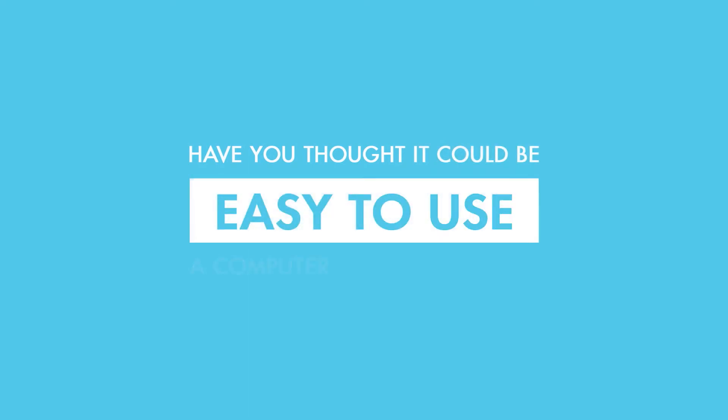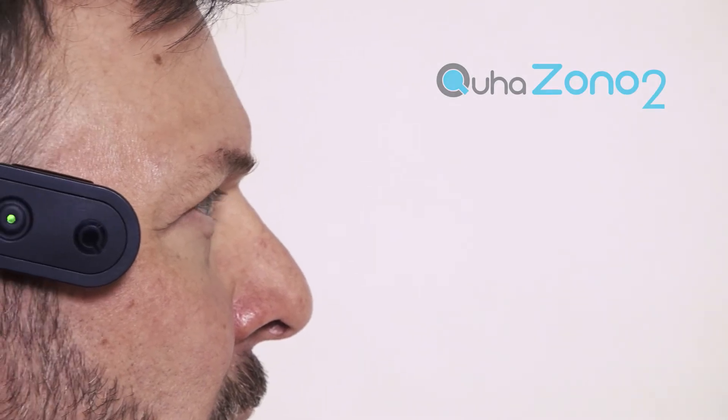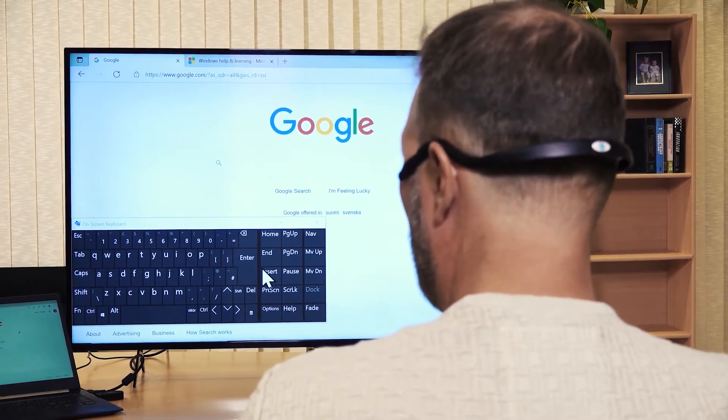Have you thought it could be easy to use a computer without hands? Kuha Zono 2 is a head mouse for special needs. Move the mouse cursor with natural head movements, without hands.